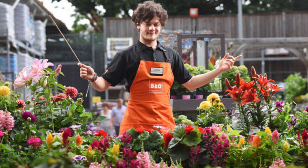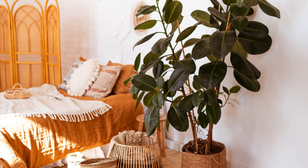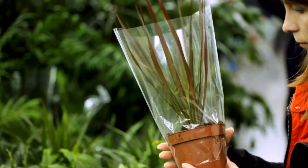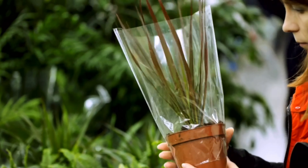A classic beginner mistake that I'm often guilty of is buying a houseplant from a big box store or garden centre without any idea of where you're going to put that plant in your home. I think we've all fallen in love with a plant in a shop and bought it without really thinking about where we're going to put it or what the plant needs. This can spell trouble and result in an unhappy plant.